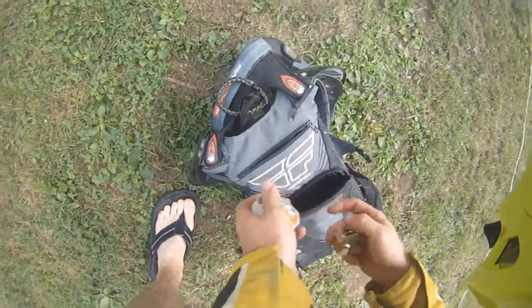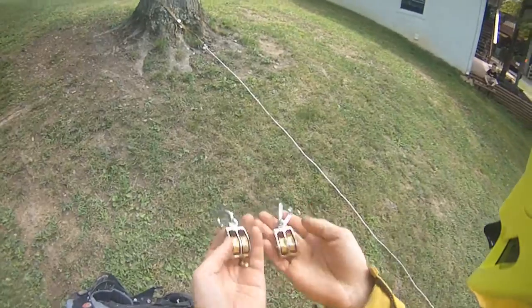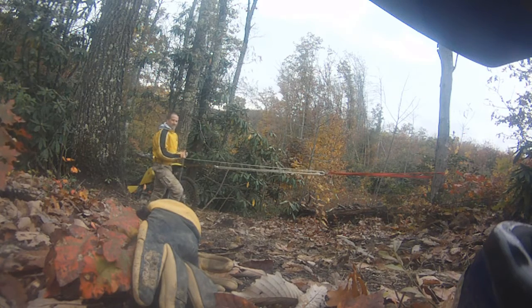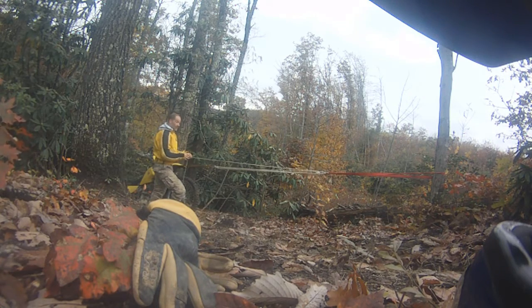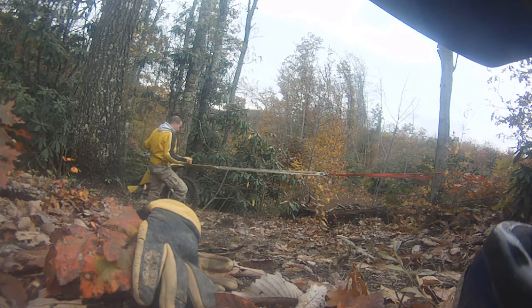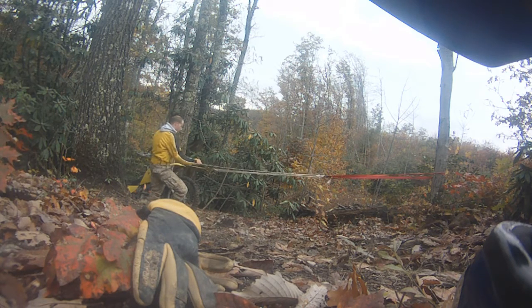What about simple machines? Look at that — those are pulleys. You know how simple machines work. I've got to pull four times the length: if I want the bike to move one inch, I've got to move the pulley four inches. But it reduces the weight dramatically — instead of pulling 250 pounds, I should be pulling around 50. I'll put my gloves on.